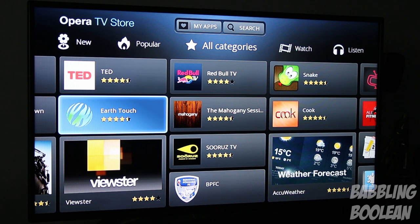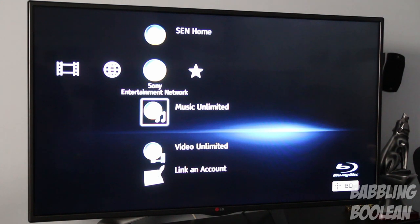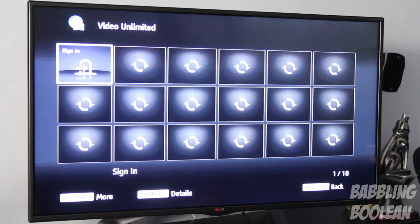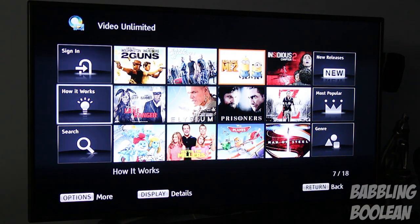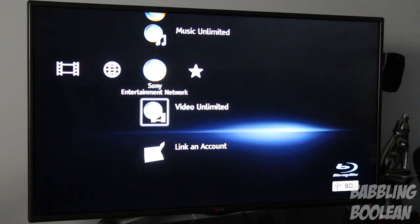In the Sony Entertainment Network section you have Sony-exclusive apps. For example, Video Unlimited allows you to access movies for a cost, including some of the newest Blu-ray and DVD releases. These titles will differ depending on the region you live in. Unlike the upgraded BDPS 5100, which I've also reviewed — link in the description — there's no built-in web browser on this model.